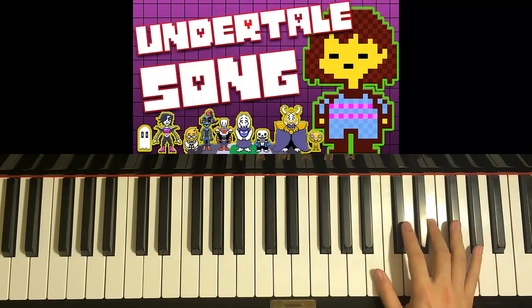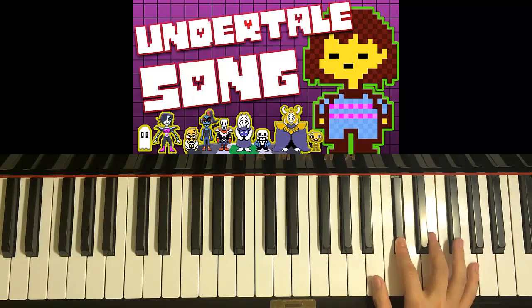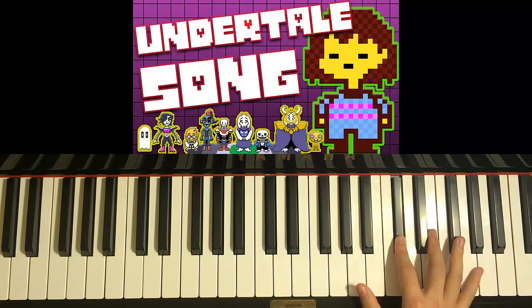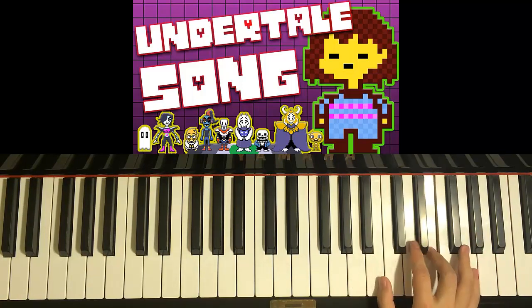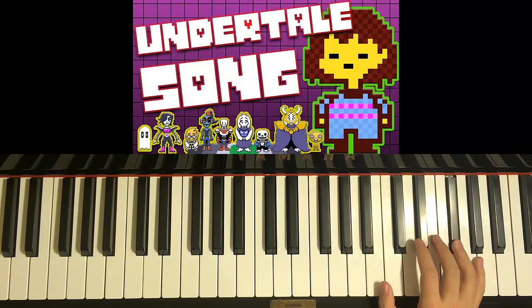Let's do it again. C-sharp, G-sharp, F-sharp, E, E, C-sharp — that motive. Do that motive again: C-sharp, G-sharp, F-sharp, E, E, C-sharp. After that second motive it goes E, B, E, B, E, E, F-sharp. Just like that.